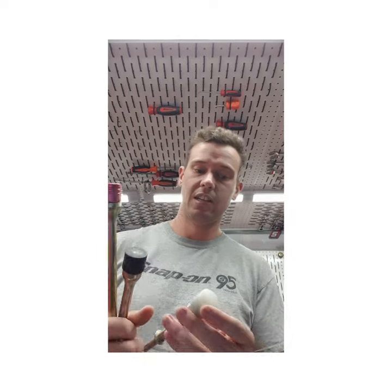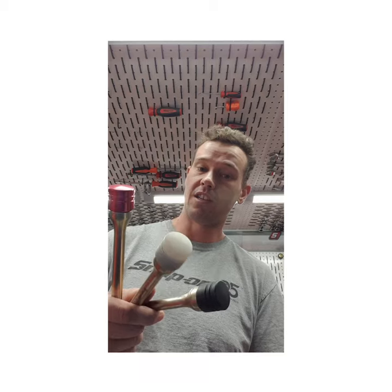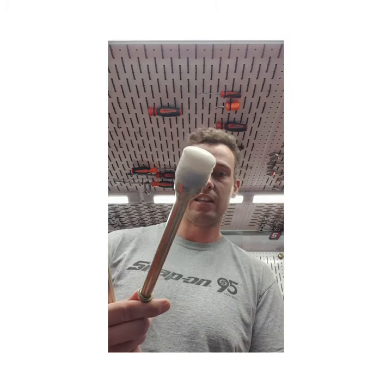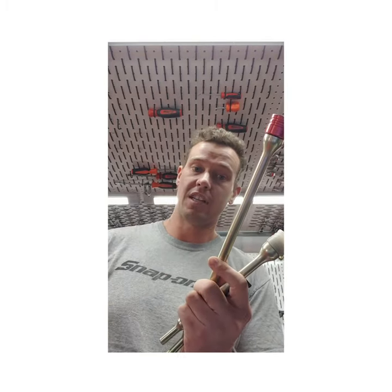Pretty simple, right? But the best thing about these is the interchangeable tips — you've got your nylon, your steel, and your aluminium. You just pop them off and swap them over to whichever one you want. So if we want the nylon one on the nine inch, that way we can do softer hits but still have good length and good access. If you want to demo on these, get on the truck and find out more.